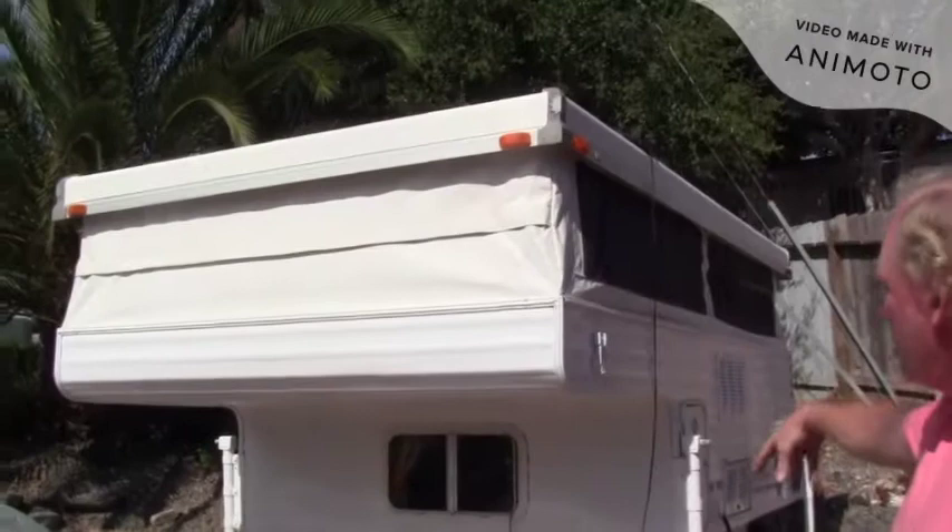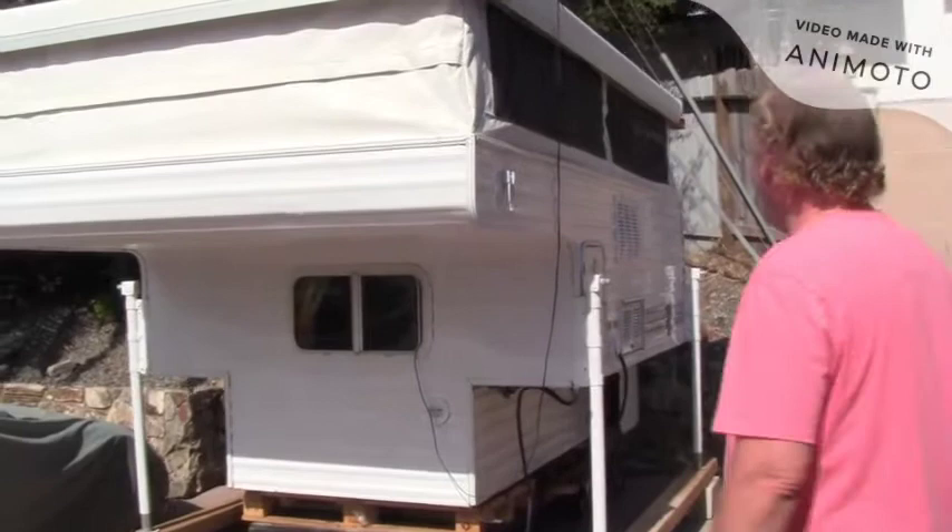Right now I've got a little solar panel charging the batteries. I'm going to eventually rewire that so I'll leave the solar panel up there all the time.